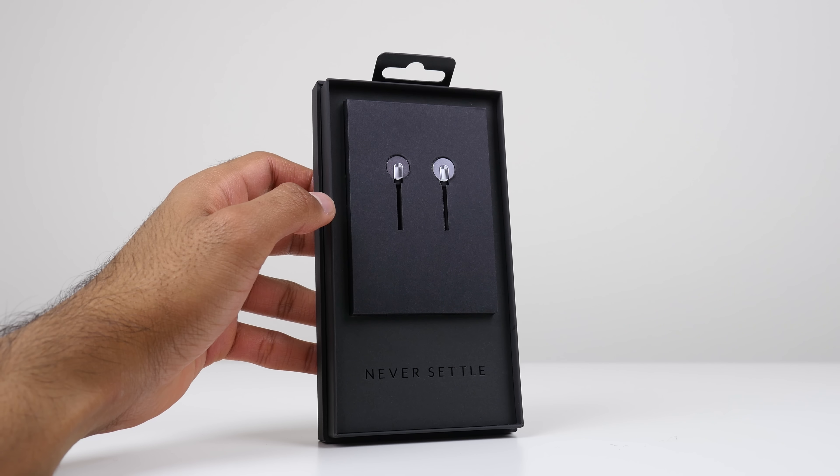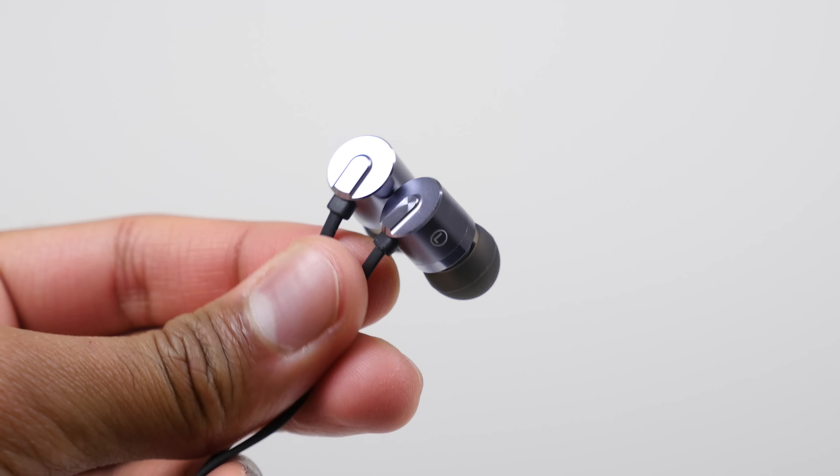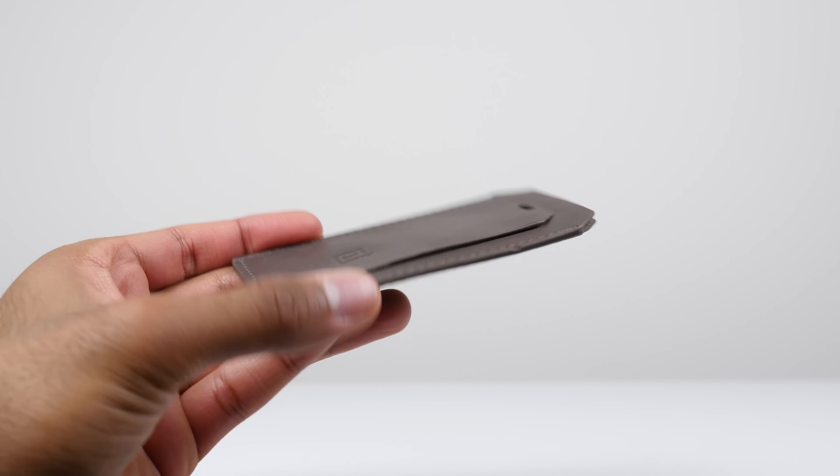These are some Bullitt earphones — they look pretty cool. And what else do we have? There's a luggage tag, a leather luggage tag. Nice — fresh leather. There's a little note in there too.